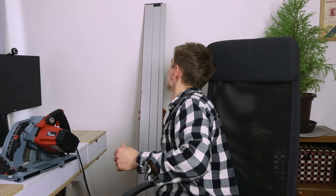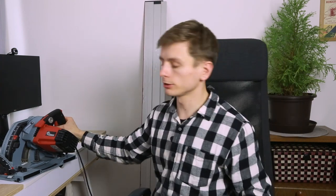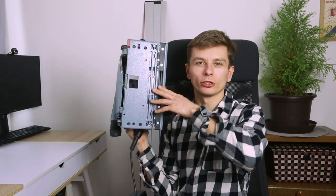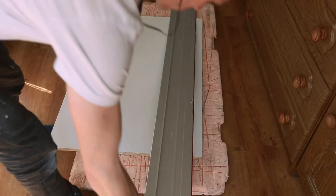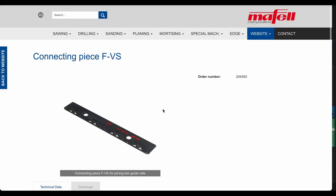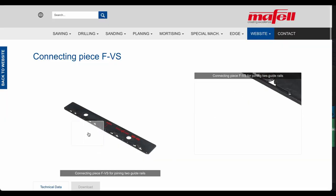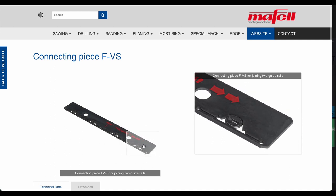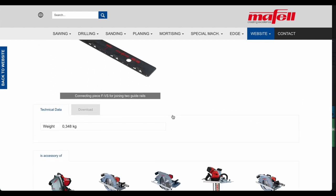For this brand of saw, tracks are somewhat universal — you can use rails from Maffel and Bosch. And if you want to use a Festool track, you can actually remove this black bit over here and the saw will mount on a Festool rail. I only have the 1.6m rail and it's been sufficient for me, but the joining piece for the Maffel rail is very beefy and should do an incredible job at keeping two rails together when you need to do very long cuts.